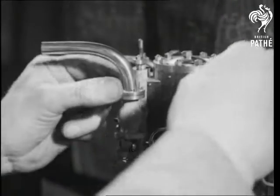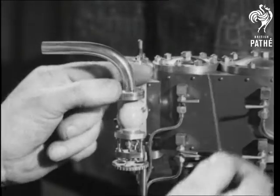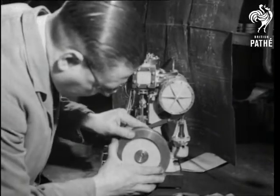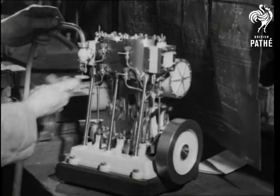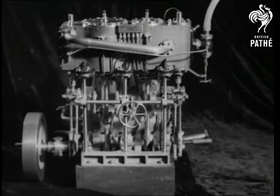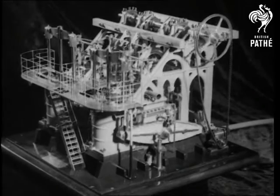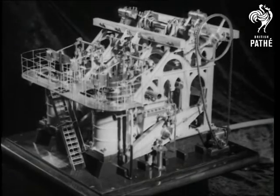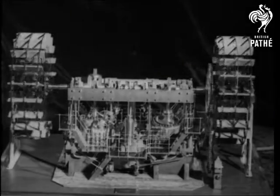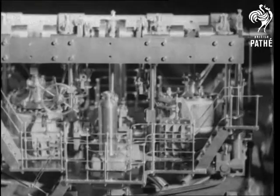Here, for example, is a compound condensing marine engine being built on the bench. The machine took over two years to make. Every part is dead true to scale and correct to the minutest detail. See how she runs. This is an early type of marine engine — it took 5,000 pieces and 4,000 hours of spare time to build. Another wonderful model of an oscillating paddle engine contains nearly 4,000 pieces.